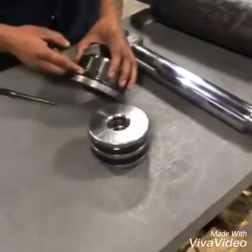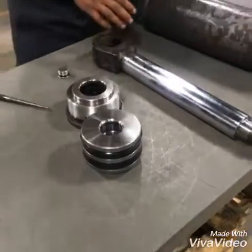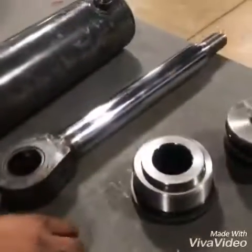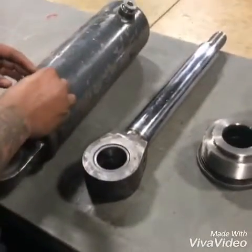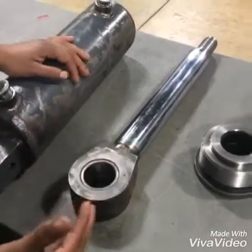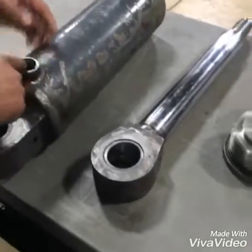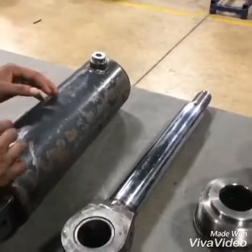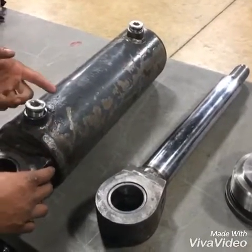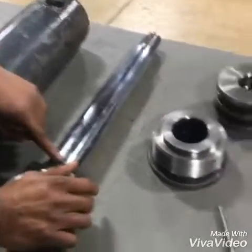We also have rubber o-rings that fit around it. This cylinder is normally used for heavy equipment — excavators and all of that — but tonight we have one here that's taken apart inside the shop. You put fluid through here to extend it, and to retract it you have fluid going in through the other end to push it back in. That's how the cylinder actually works.